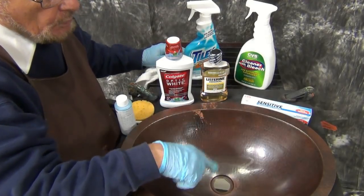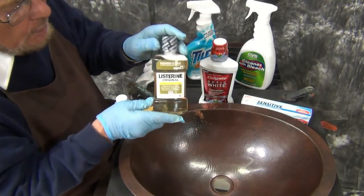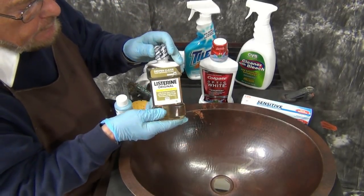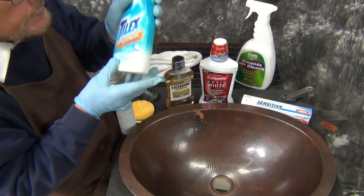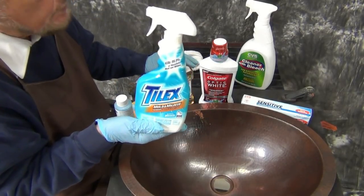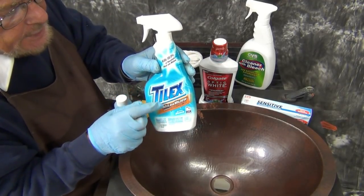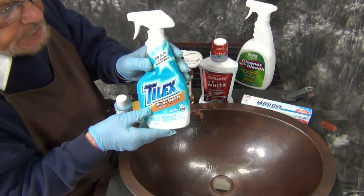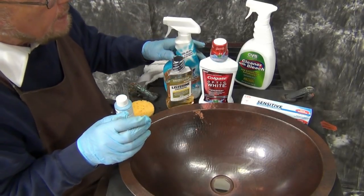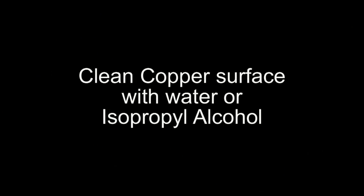One thing you need to do is always have your water running when you're washing your mouth out after using toothpaste, whitener, or something like Listerine for gargling. What you use to clean your copper sink is also really important — you want a very mild detergent. Avoid products like this tile cleaner, which has phosphoric acid in it, or this one, which has bleach. Read the label first before you use anything on your copper sink.